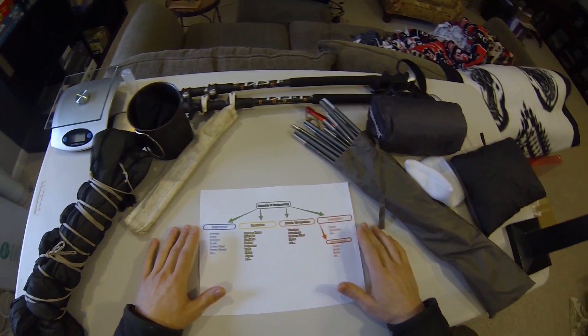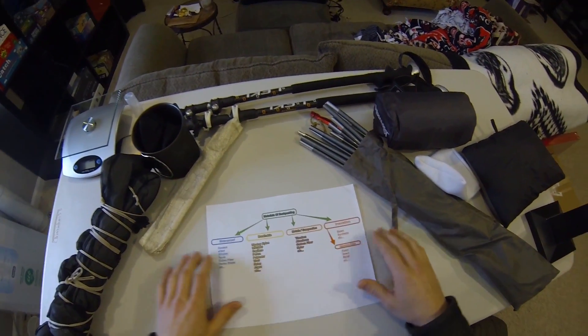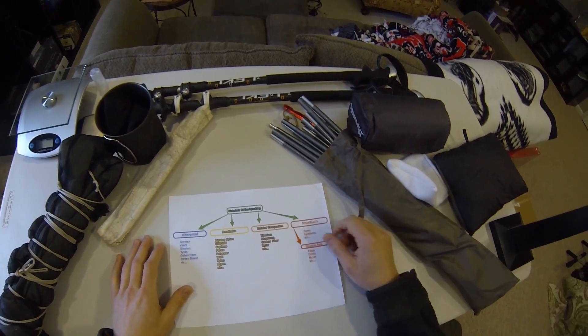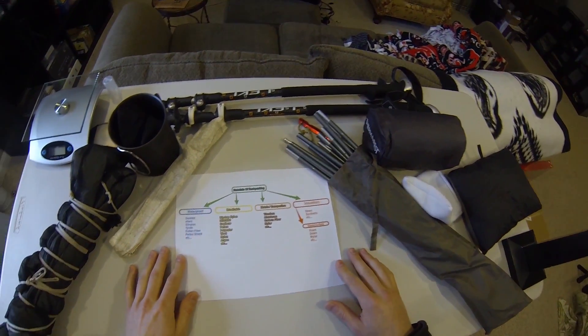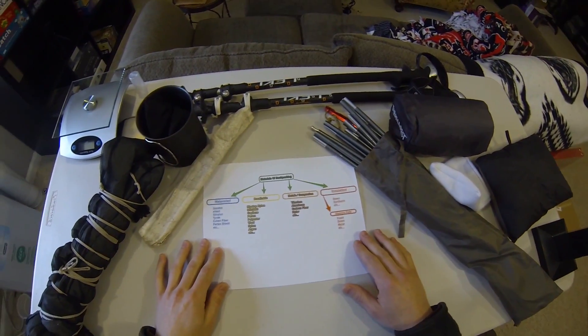That is pretty much the gist of what I'm hoping to do. Not sure where I'll start — maybe based on what you guys submit in the comments, that's where I'll go first. I really just want to make it easy to choose what materials you're going to be taking into the backcountry with you. I hope you're excited about the series — I know I am. It should be pretty fun, and I'll see you later.